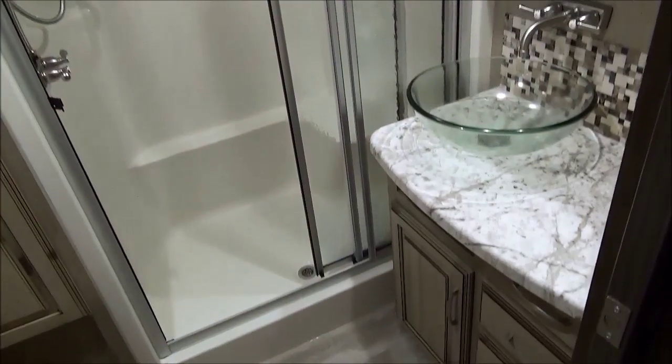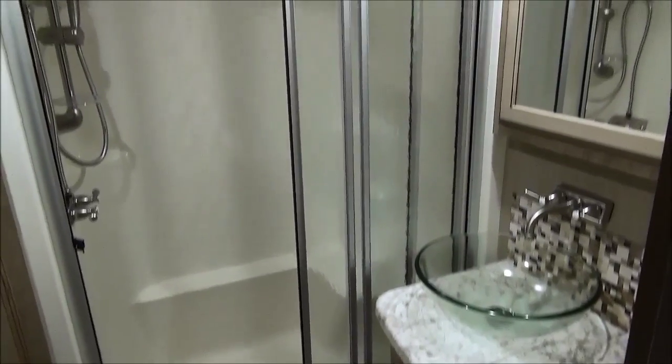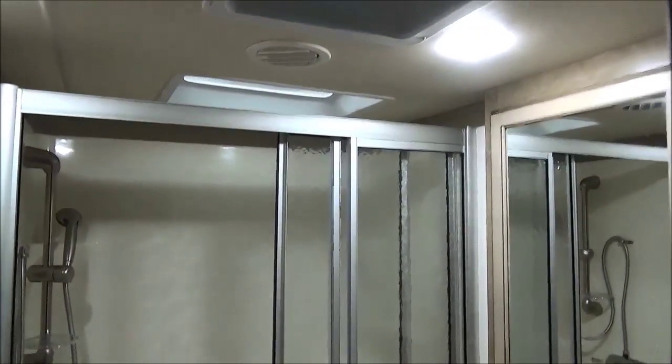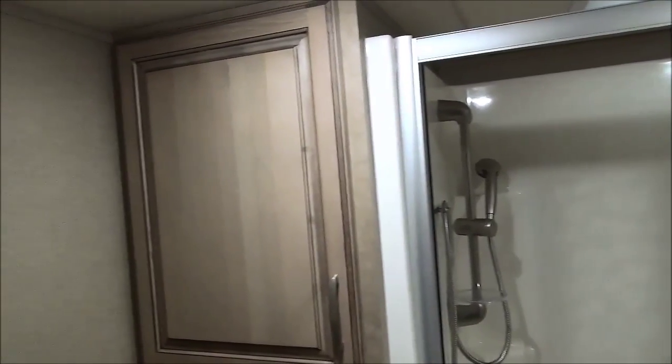Come on upstairs to the bathroom. That's a two-person shower with lots of room and height, and you can adjust the shower head. There's also lots of storage for linens and towels.